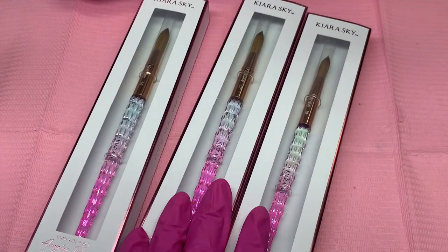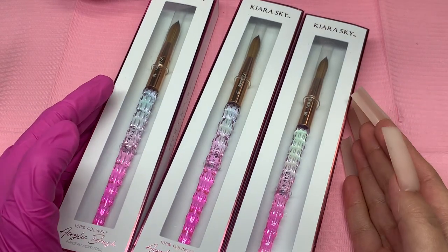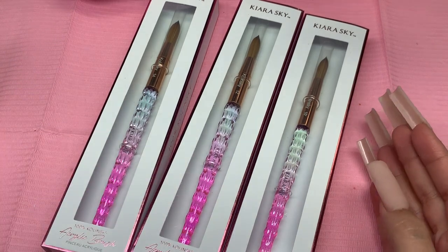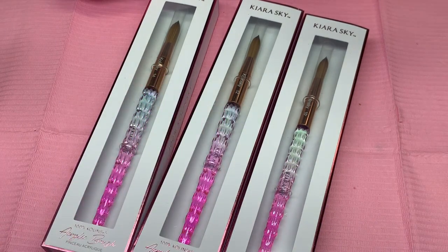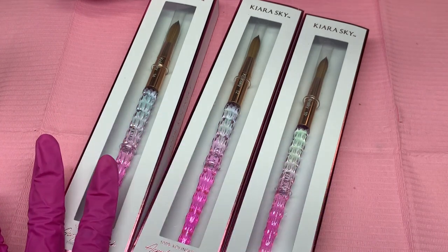So like I mentioned, these are three brand new acrylic brushes from Kiara Sky. You can find them on their website and don't forget to use my discount code MyRatena at checkout to save money. I got them in sizes 10, 12, and 14, which are my top three most used sizes. I love those sizes — it's what I love working with right now.